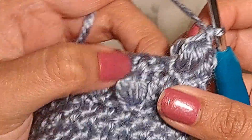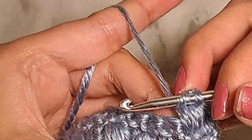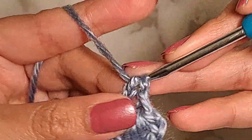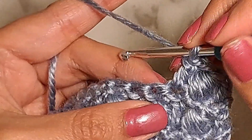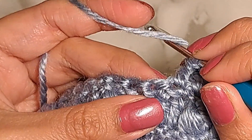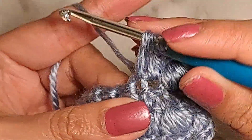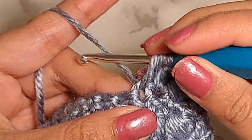Then I'm gonna do one double crochet in the next stitch and work another puff stitch. Look at the movement I'm doing with my fingers. Look at the motion: yarn over, yarn over, insert the hook, pull — and then I'm gonna repeat this four more times. So this is time one.